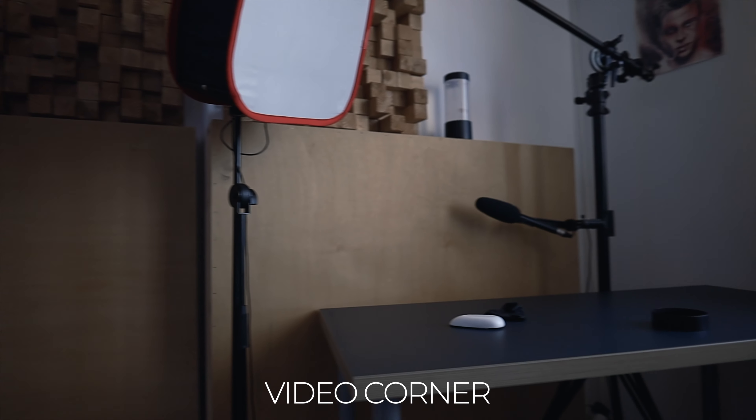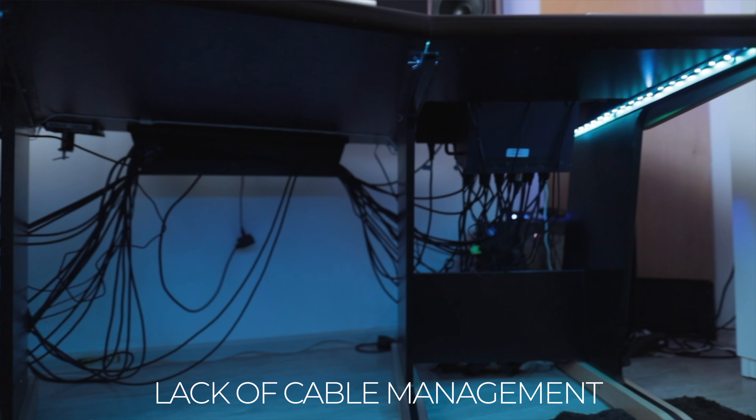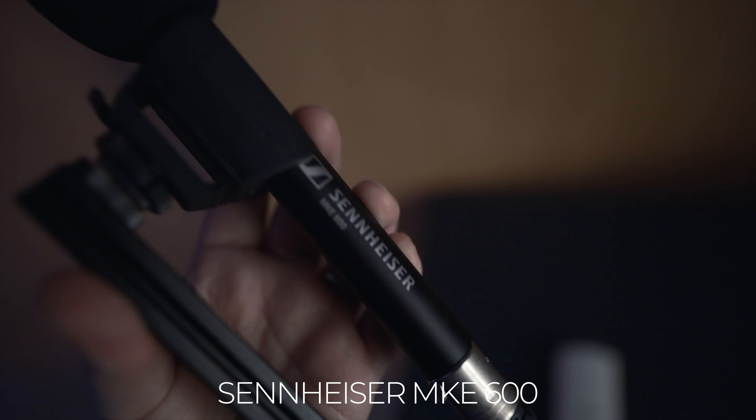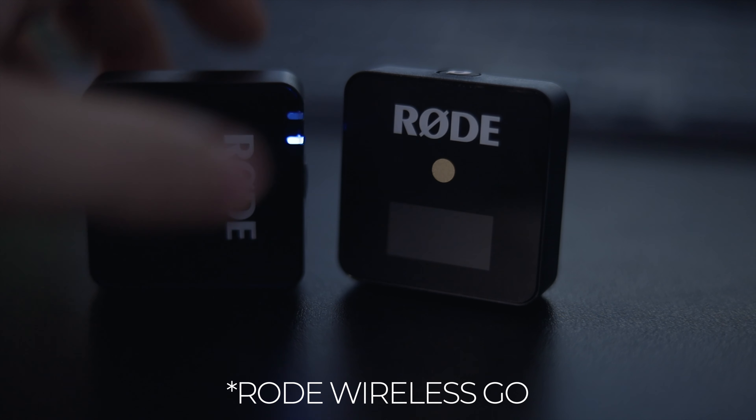Now I want to briefly showcase the video area of the studio. The video area is a table with some stands and a microphone — that's pretty much it. The light is the same one I use for all my videos. I'm not the most organized when it comes to cable management, so the studio is pretty bad in that regard. I'm trying to improve but at the moment it's not possible — I'm really trying to be consistent with the videos. This is the place where I do most of my videos. The audio you're hearing right now is from a Rode VideoMic — it's a pretty solid system, and that's the exact purpose I got it for.